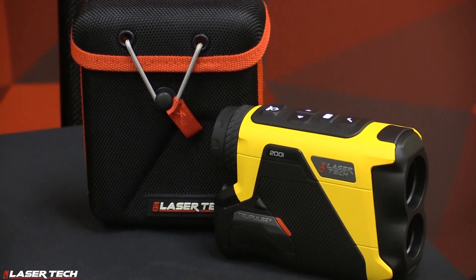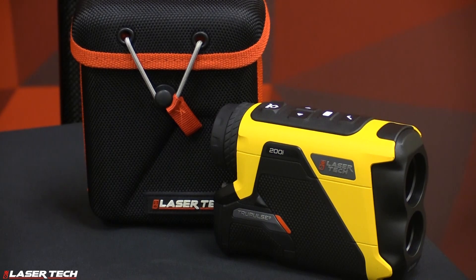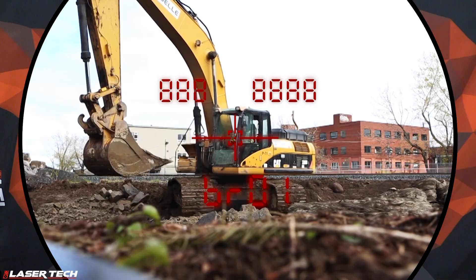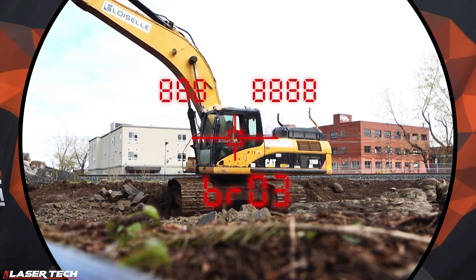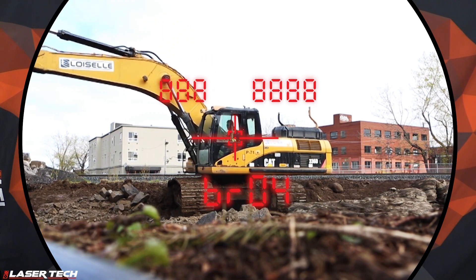Another improvement on the TruPulse 200i is with our optics. We went from seven times magnification with our legacy models to five times, and that was based on customer feedback from previous models. Right when you look through the viewfinder, you can see an ultra bright display with five brightness levels that you can manually change for any lighting conditions.